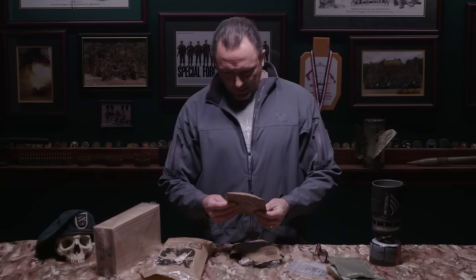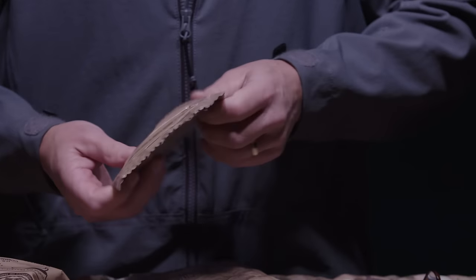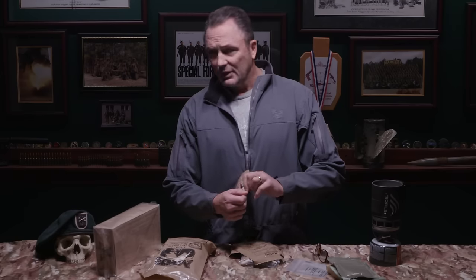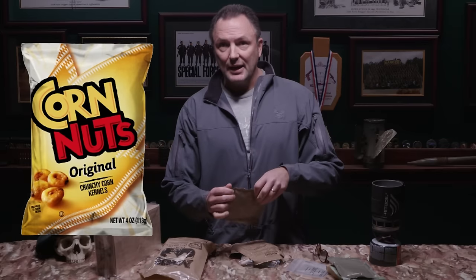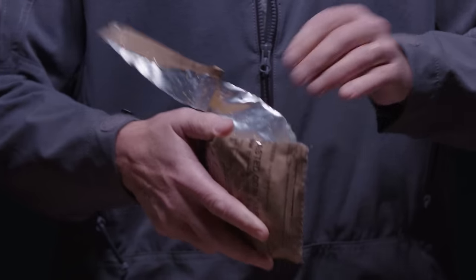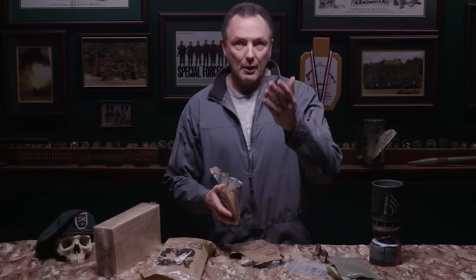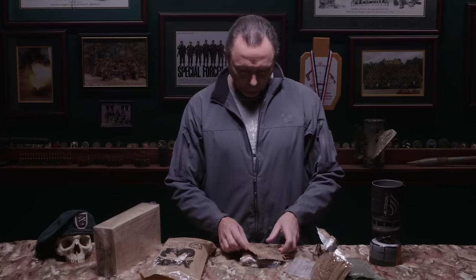Next up: toasted corn kernels — because it's America. We call them corn nuts, the kind you get at the gas station. It's junk food, American junk food. That's okay.